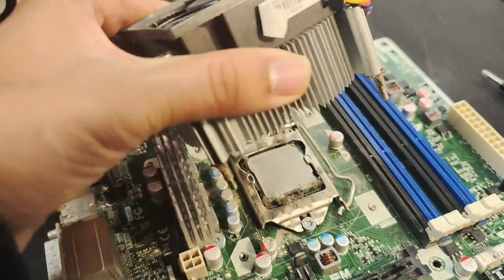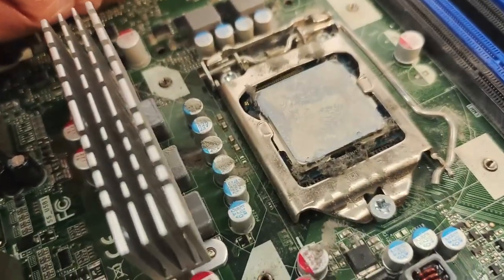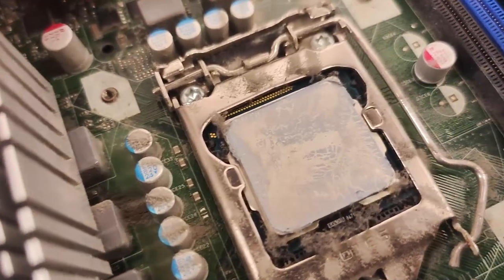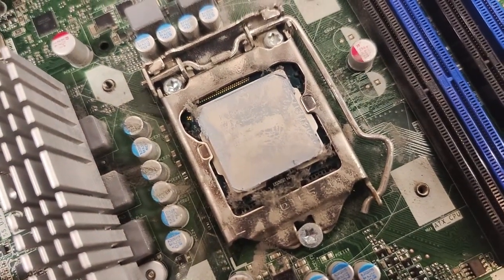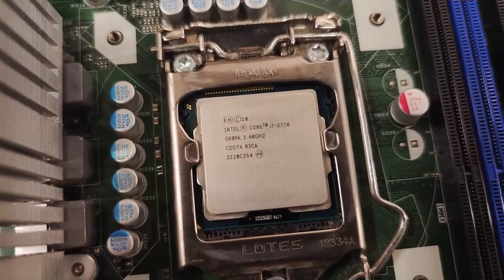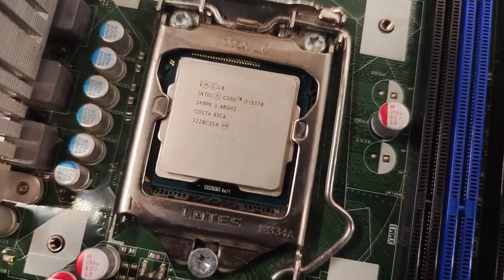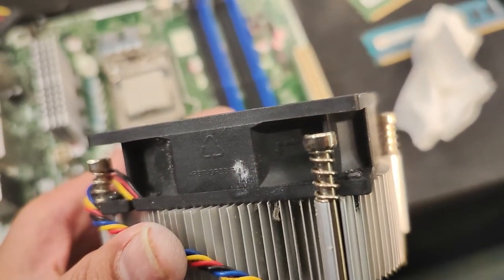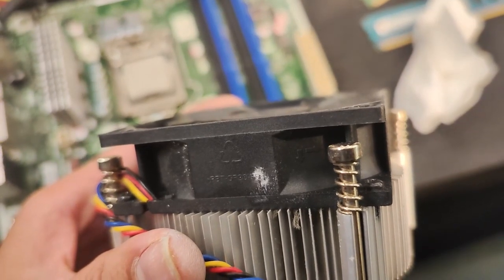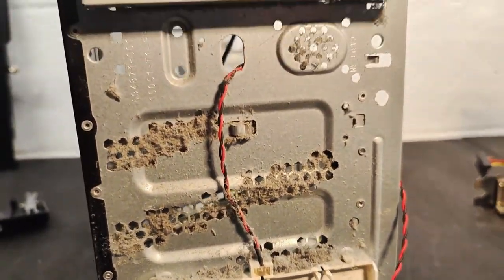I took the cooler off to see what condition the CPU was in. The thermal paste was completely caked and dried on — that couldn't have been healthy — and there were some dusty friends in there ready to catch fire when you least expect it. Identifying the CPU, it's an i7-3770. Looking at the fan on the cooler it seems a bit unusual — it's pulling air in rather than out, which apparently is actually a better cooling method.